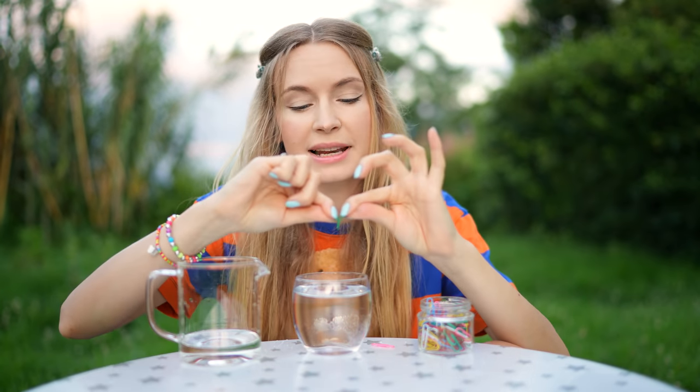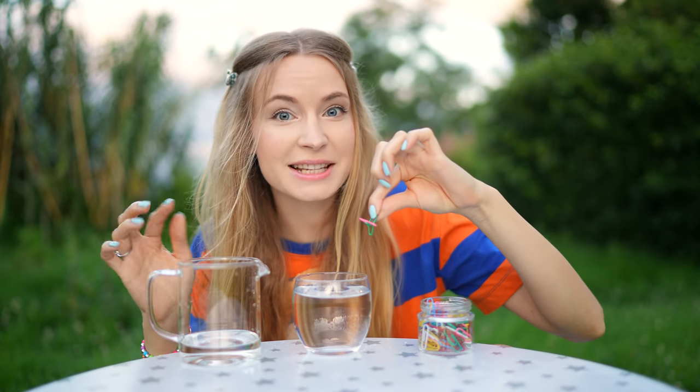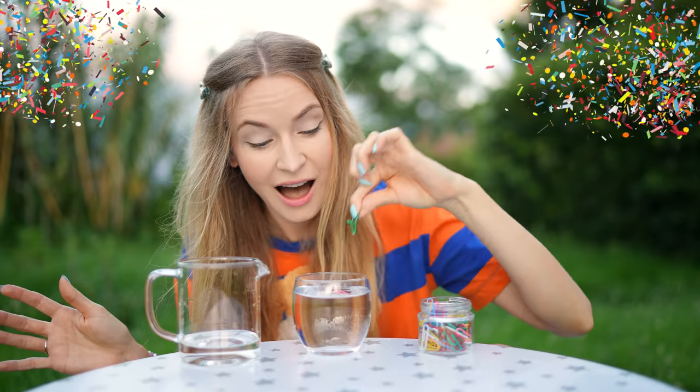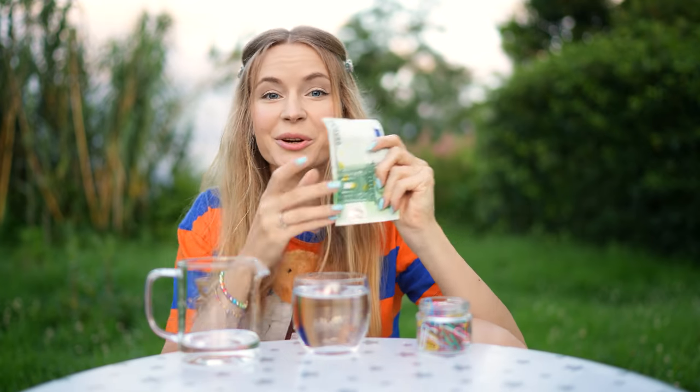The secret is to form one of the paper clips into an L-shape and then balance another paper clip on top. Next, carefully dip this onto the water surface. It works! That is so cool. A hundred bucks, please. You don't even need this L-shaped paper clip if you're very, very gentle placing it. Can I get another hundred bucks for a second solution? Absolutely not.